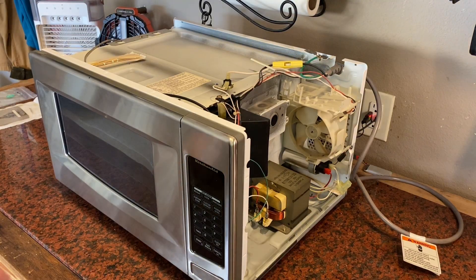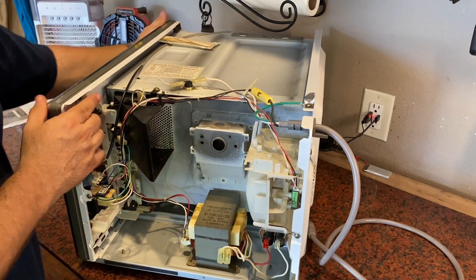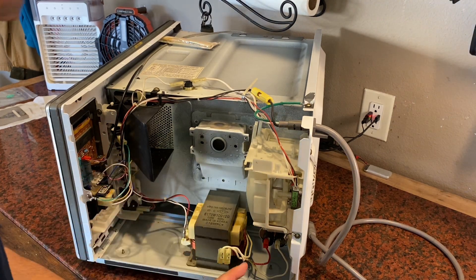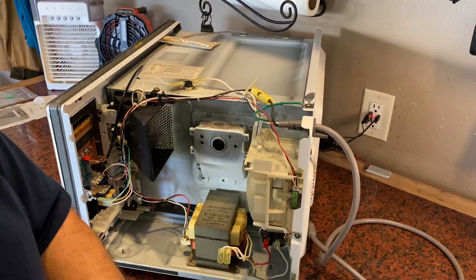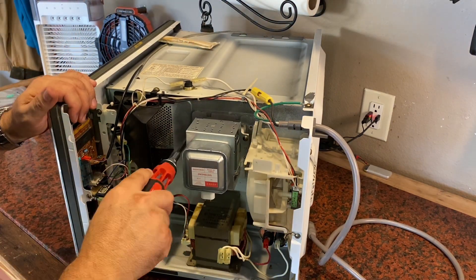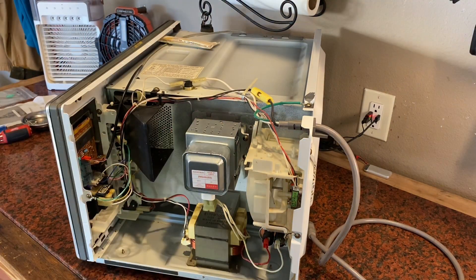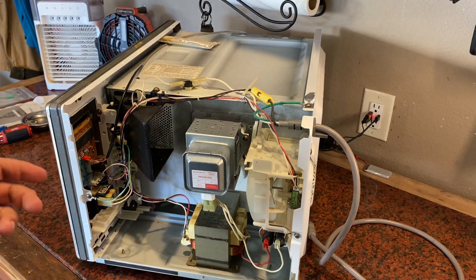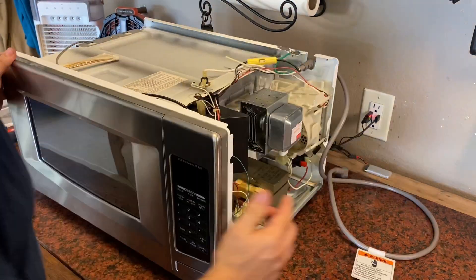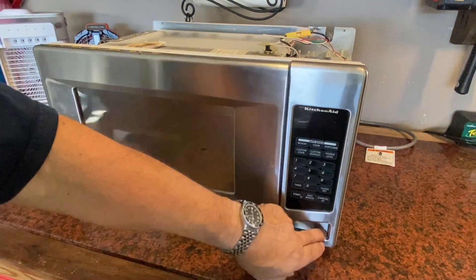We've got that mica piece installed. Now we'll take this magnetron and bolt it back up. Everything's installed. I'm going to give it a little test run before we put the whole cover back on it. Going to heat up some noodles here — see how this works.